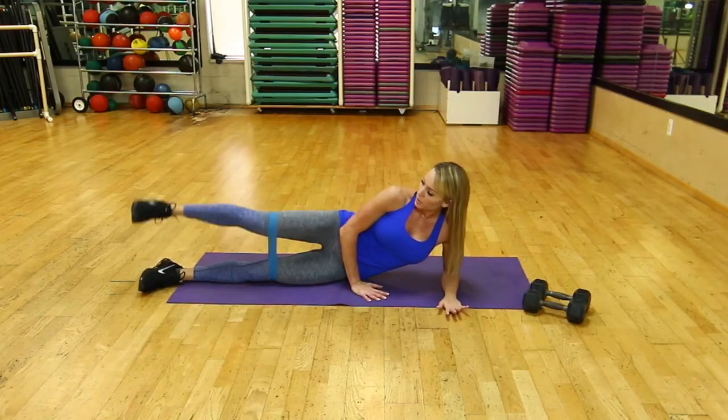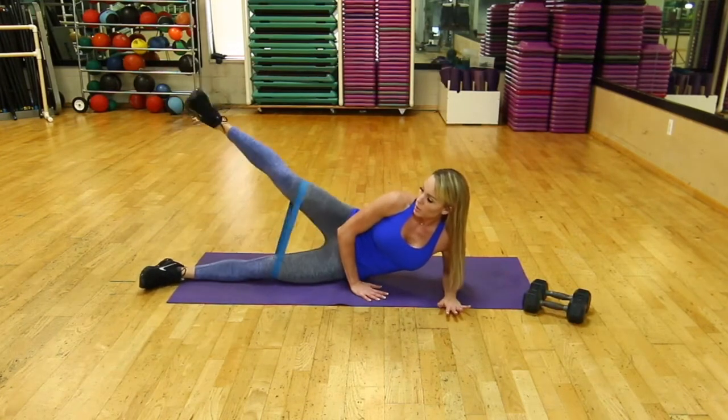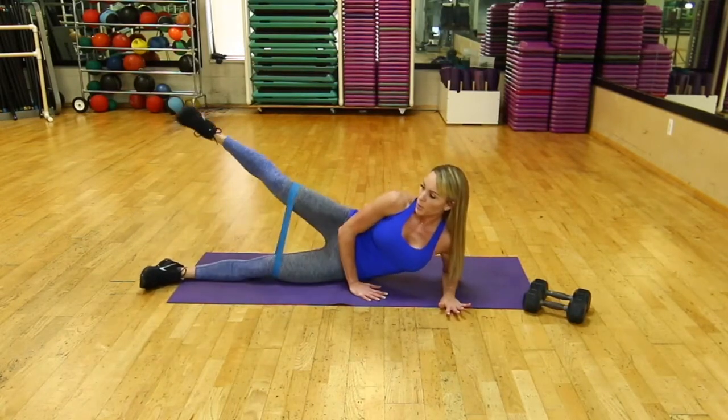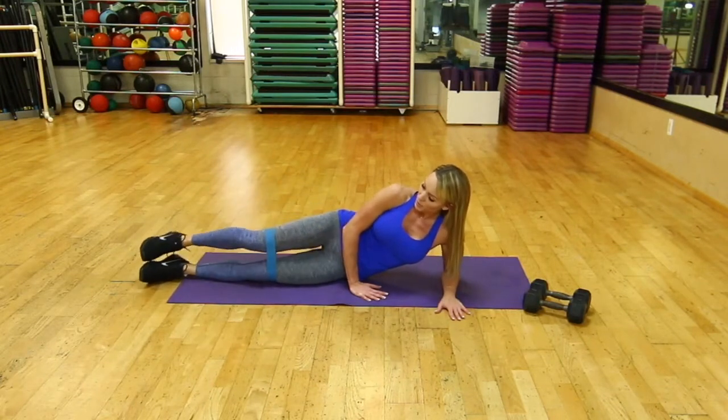Lying on your side, place the band a few inches above the knees. Keep your upper body nice and tall with your core tight. Start a set with your legs straight, then continue the next set with circles forward.